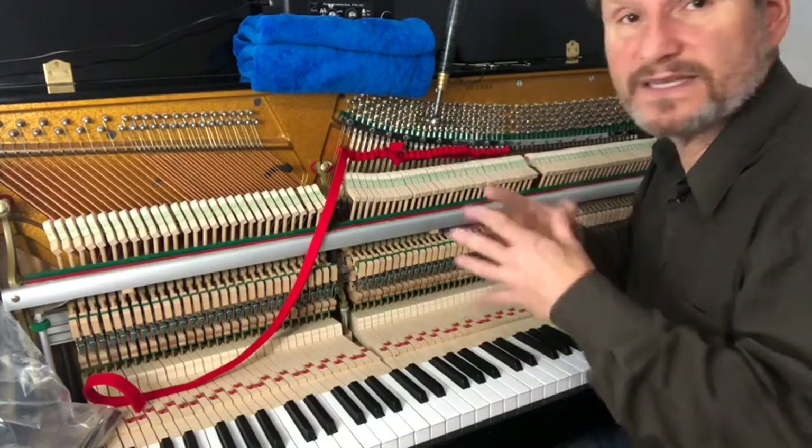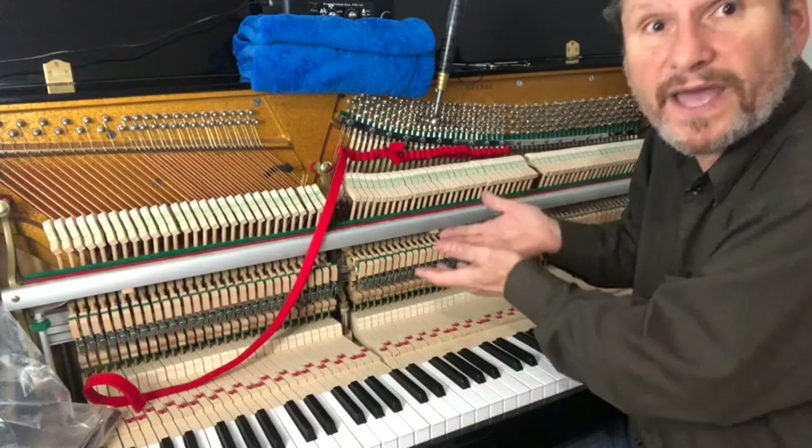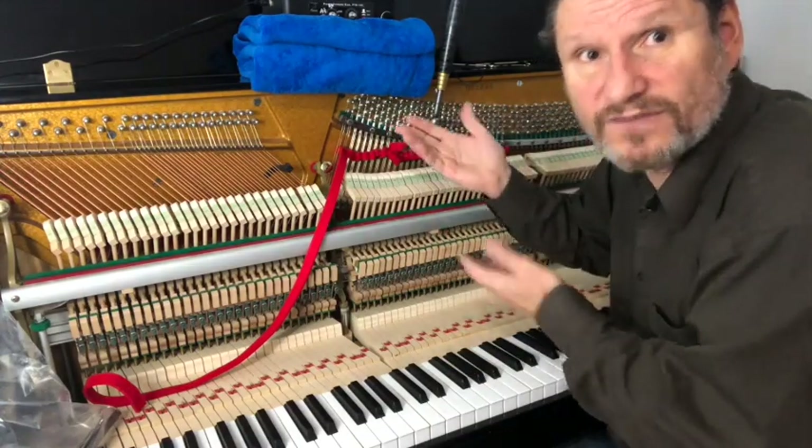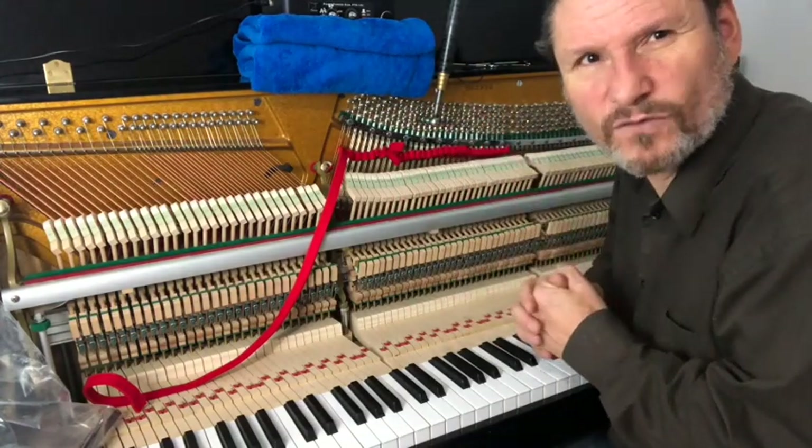That's it — the mini-course on tuning the temperament using fours and fifths with the help of the Piano Tuner's Ear. If you don't need it, great — but if you do, it's always there. Thanks for watching.